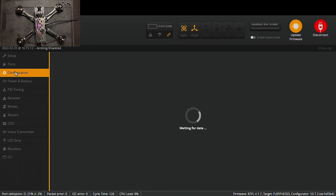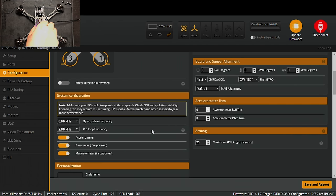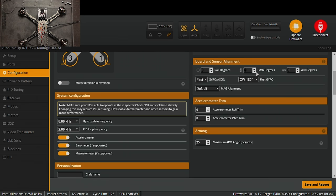Under Configuration you can name your drone and rotate the board if it was installed sideways. We're going to test motor direction in a minute. Motor 1 should spin clockwise; motors 1 and 4 always spin the same direction, and motors 2 and 3 spin opposite to 1 and 4. Everything looks good and I don't have to fix the board orientation. You would adjust that in the board and sensor alignment area if needed.